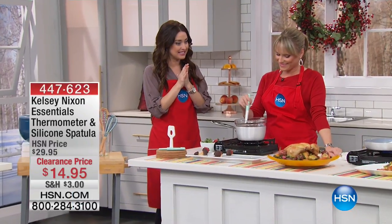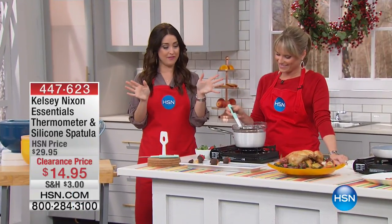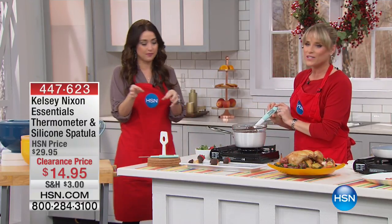Now let's move on to another item in the Kelsey Nixon collection. This is one of my favorite items — this is super cool. Because we don't have a lot of space in our house, everything does double duty.